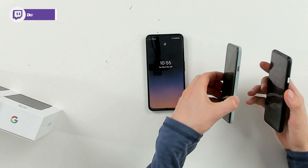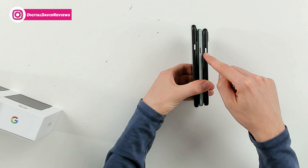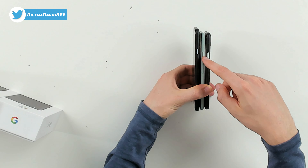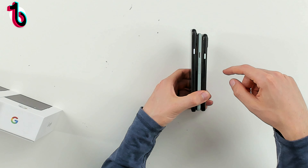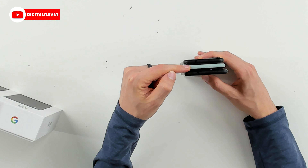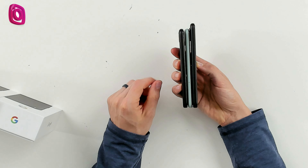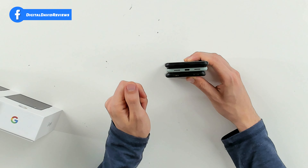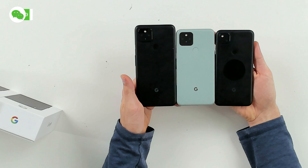Looking from the side, they follow the same pattern. We have the power button with different color accents — sorta sage for the Pixel 5, a purplish color for the 4a with 5G — but the same button layout for all devices. From the top, there are notable differences: the 4a has a headphone jack, the Pixel 5 does not, and the 4a with 5G does have a headphone jack. From the bottom, all three share the same speaker cutouts and USB Type-C. On the back, the Pixel 5 has wireless charging where the Pixel 4a devices do not.